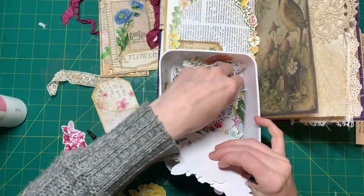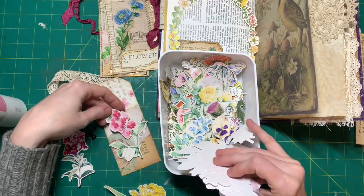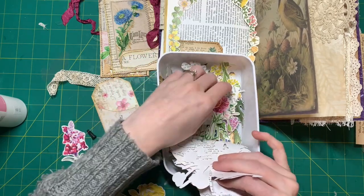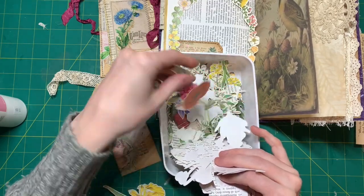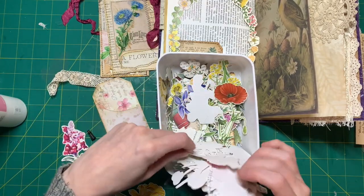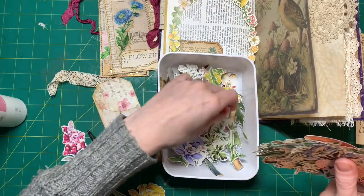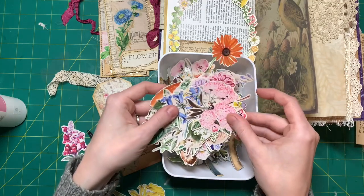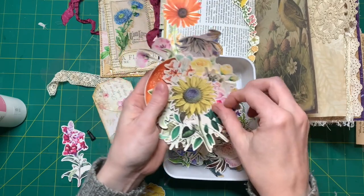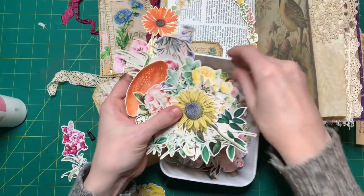The other day I filmed a little review of some ephemera I had purchased on Amazon - it wasn't really a haul. I filmed it, uploaded the video, but I don't know what happened - it didn't work out and I couldn't post it. Unfortunately I wasted my time with that.